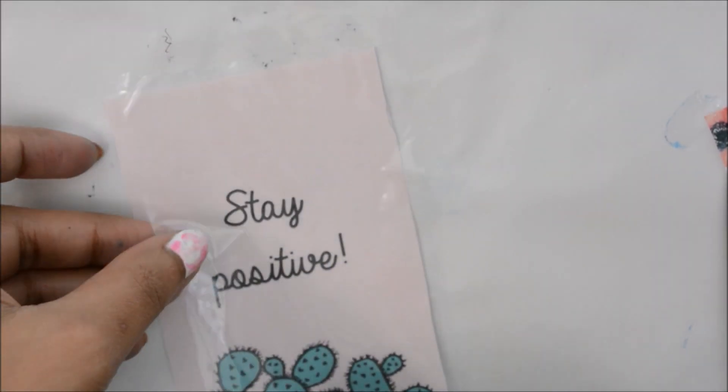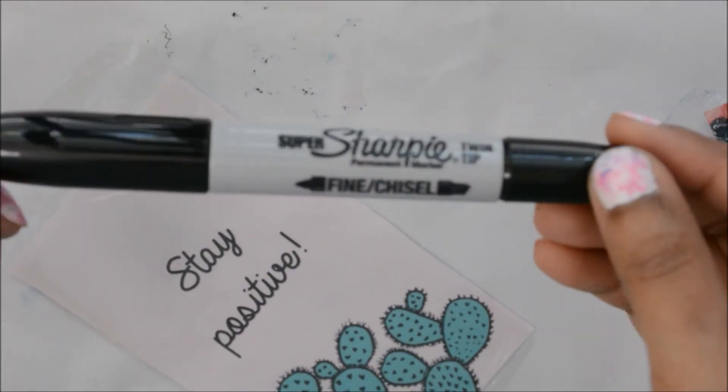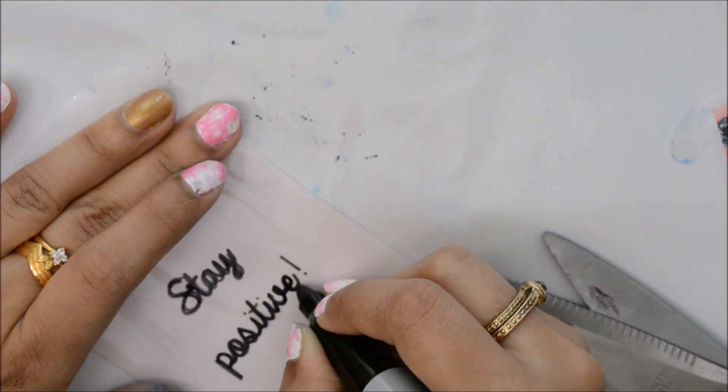For this phone case, you just need to trace the design you like onto the plastic template. Make sure you only use a permanent marker, because that never smudges once it gets dry.